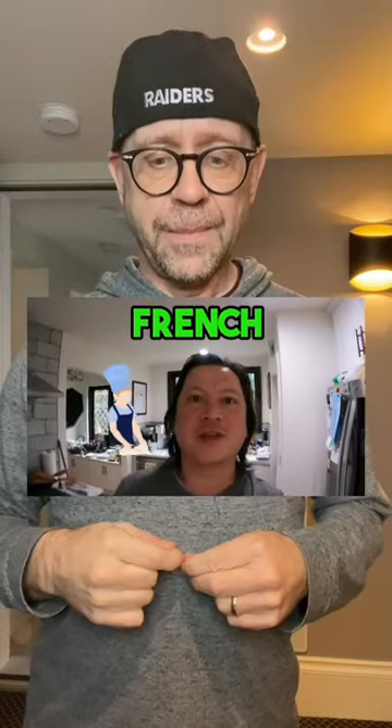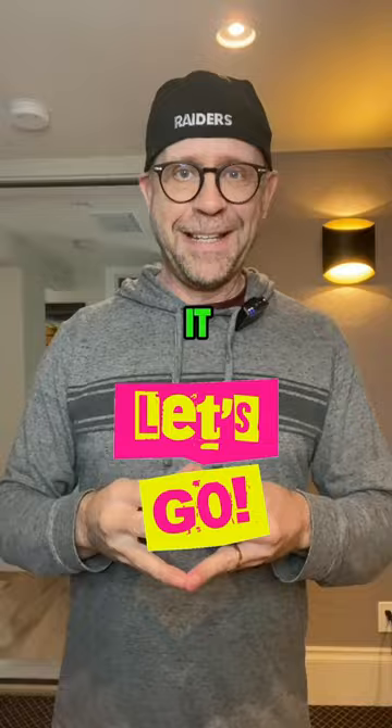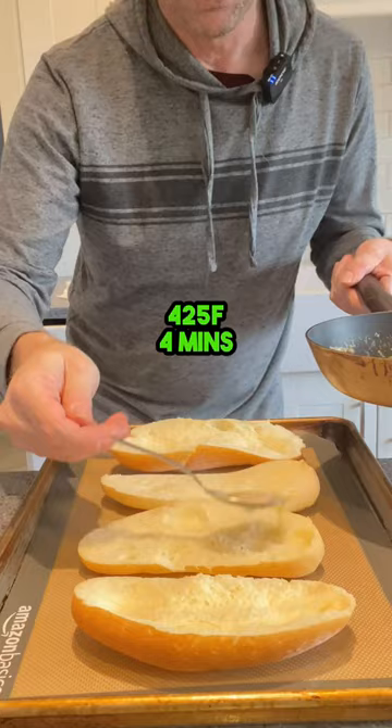I'm going to be making some french bread pizza. Let's flatten the bread, get your garlic butter ready, and add your garlic butter to the bread.